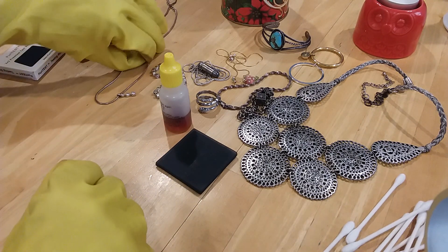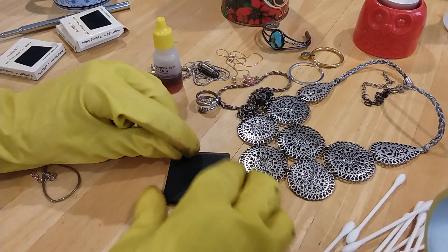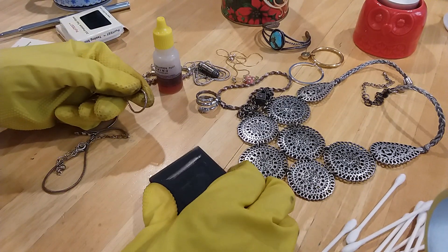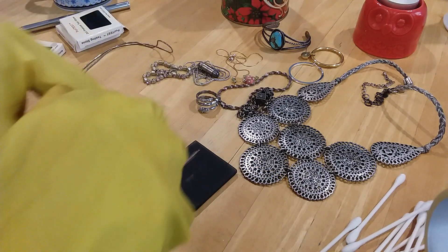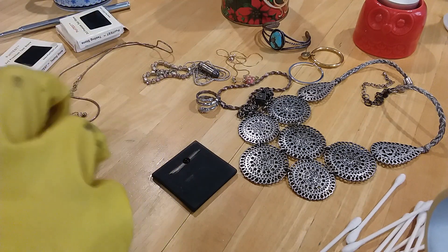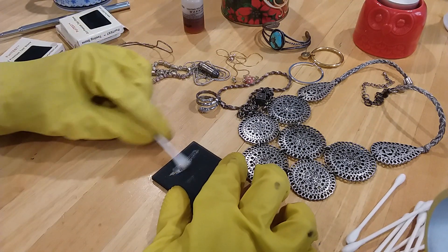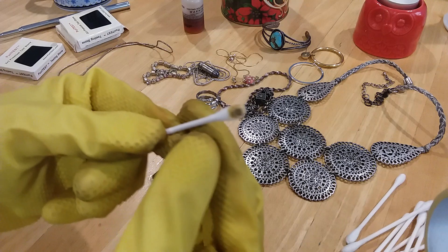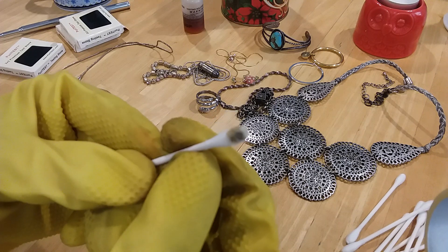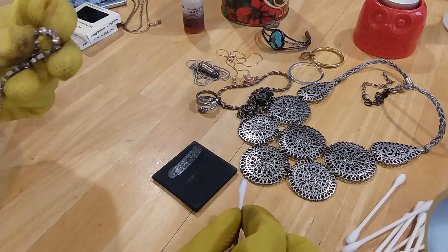Let's do this chain first and see what we get. I'm going to scratch it on the stone, then take this and dot it, then take a little Q-tip and rub it back and forth. There is no blood stain - there's a dark stain but it should be red. So that is not sterling.